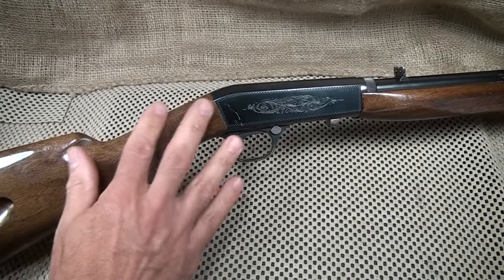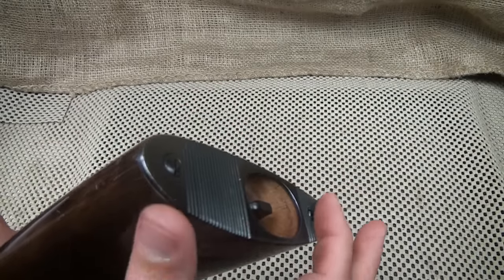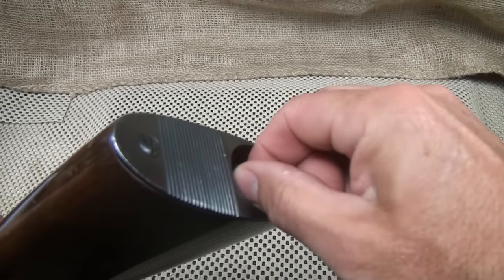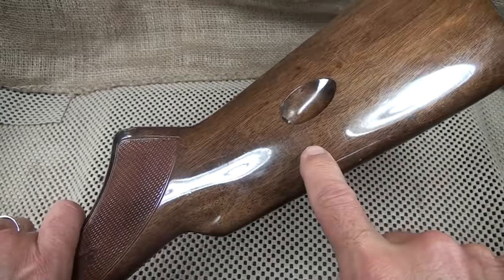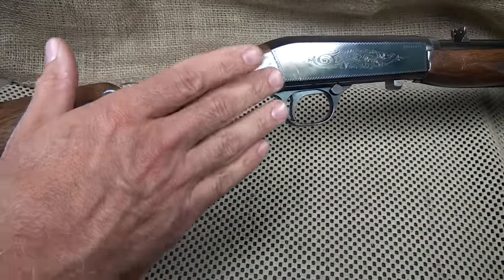The walnut stocks have a nice high gloss to them. There is a nice metal butt plate, and here's where the tube goes into the rear. You pull the tube out to load it, and loading is done right here inside the stock. It does have a tubular magazine that feeds the rounds into the chamber.